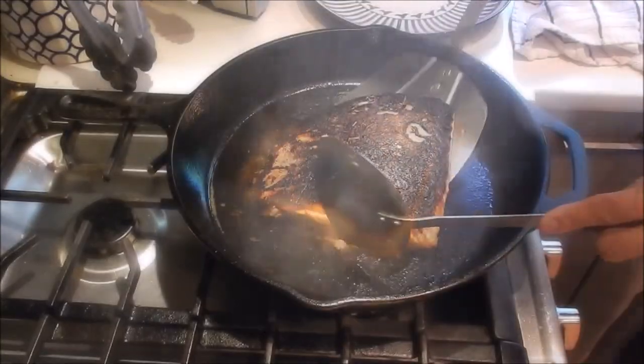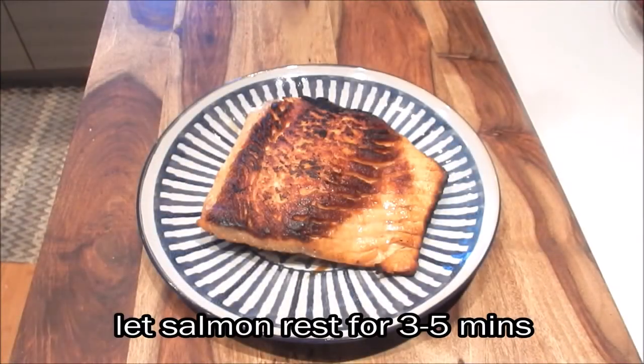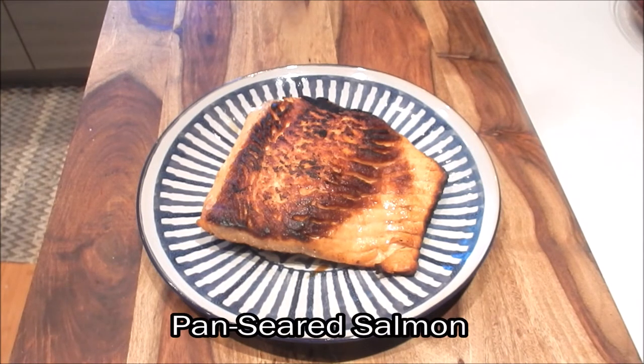We'll let this sear for another 30 seconds uncovered. Then turn off the heat and remove it from the pan. Now let the salmon rest for 3 to 5 minutes and you'll have the perfect medium cooked fish.